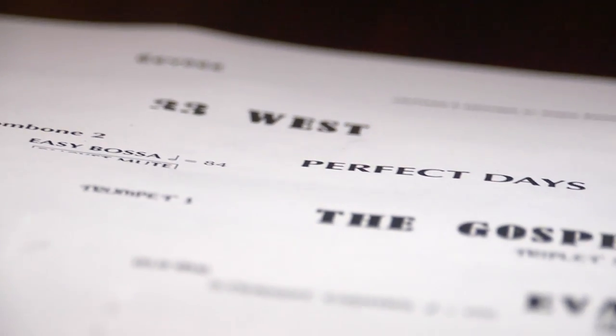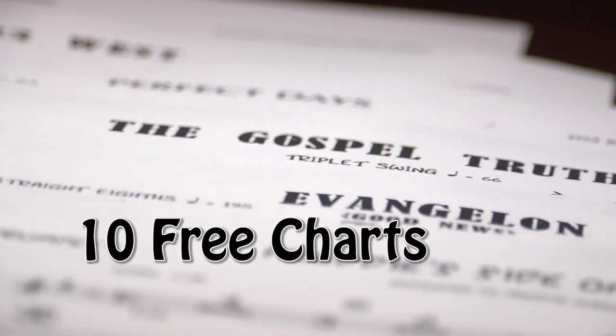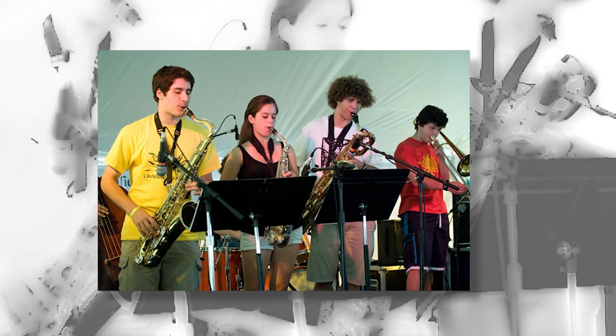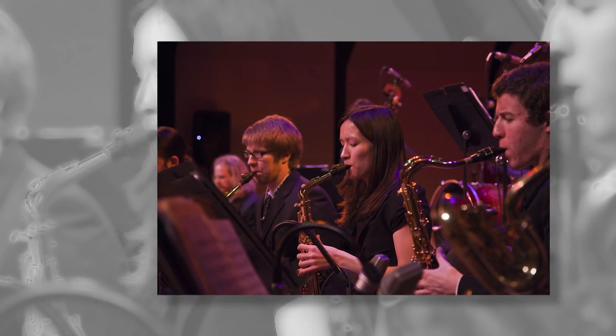If you're a jazz educator, Blues Plus U is a great way to add ten free charts to your library. You can use these play-alongs as accompaniment for jazz band auditions. You can save time by having your students use these materials to learn their parts outside of rehearsal. With the rhythm section only track, you can rehearse the sections, individuals, or all the horns.